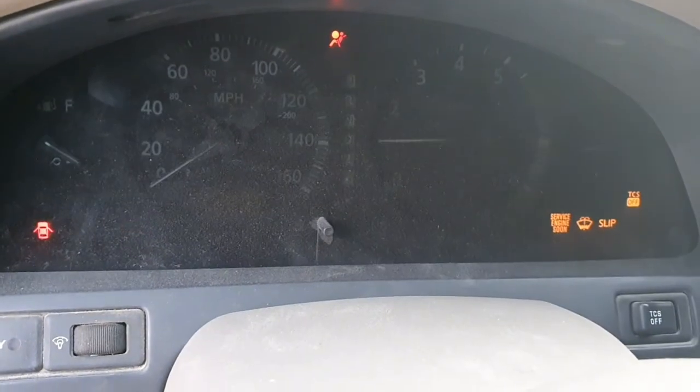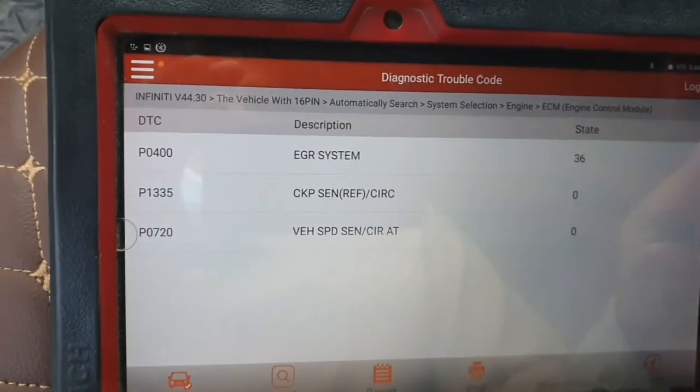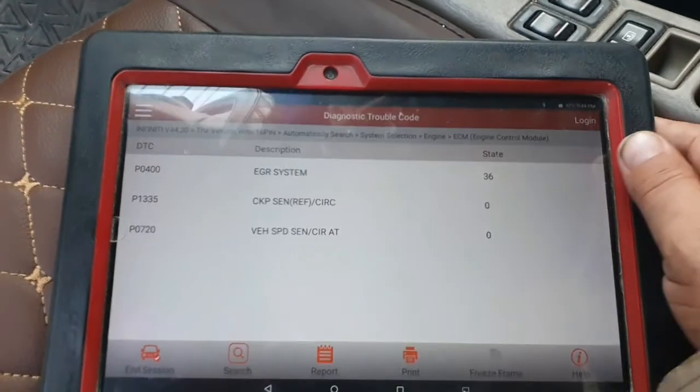What is the difference? In this video I will tell you what is the difference between P0335 and P1335.